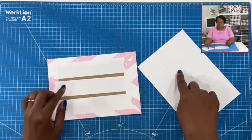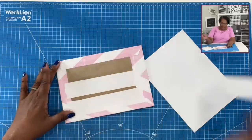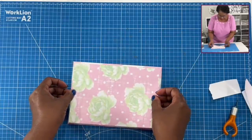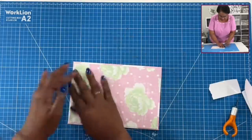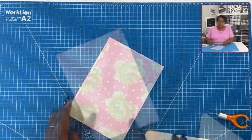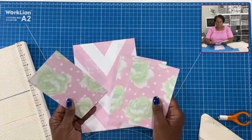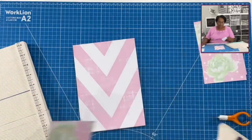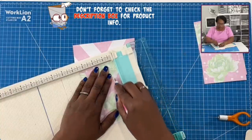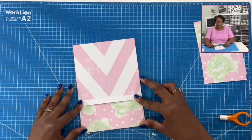Now that we have our tape on both pieces, we're going to remove those tape backers from both and get our pieces placed down. I'm standing for this part because I want to make sure that I have a good placement. I'll use my big spatula to make sure that everything is nice and stuck. Look how pretty and complementary the back is to the front. We have three pieces left — we're going to take the other scrap piece and put it in the trimmer because I want just a little bit of a border, so I'm going to score this at half an inch.